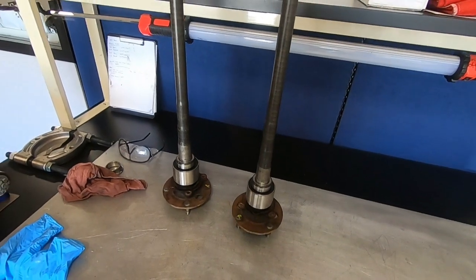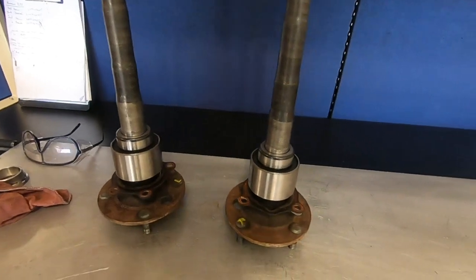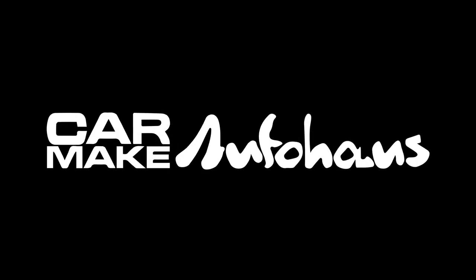That's our AE86 rear axle bearing how-to video. Remember to like and subscribe and leave a comment below. Thanks again for watching — see you next time.